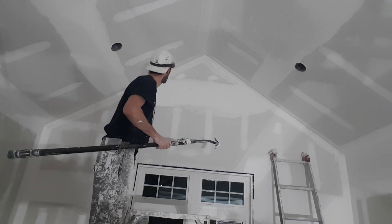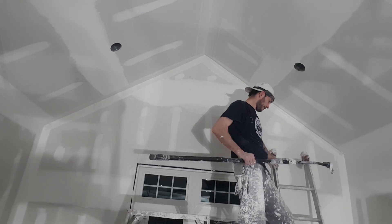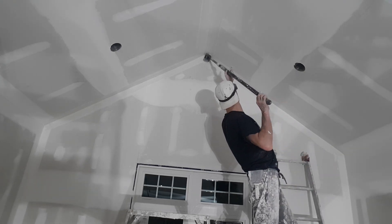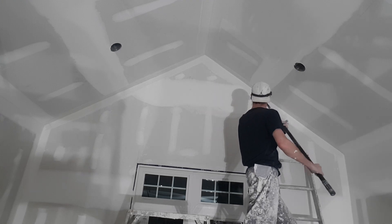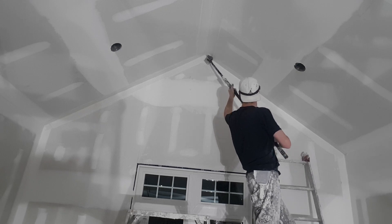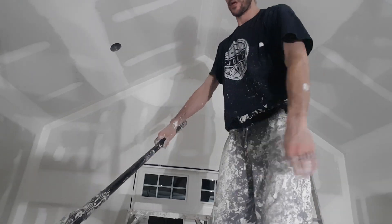That's good enough for a cathedral, and now the other side. This is very awkward — one more time. There you go, that's all there is to it. Then I repeat on the other side. Now all I do is use my putty knife and clean the corners up — see, I just clean up the garbage.